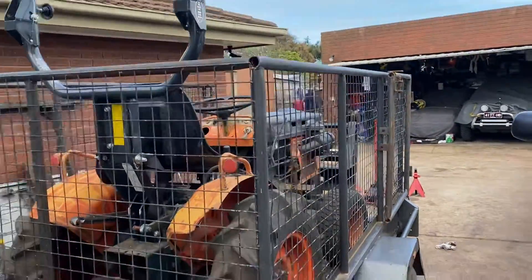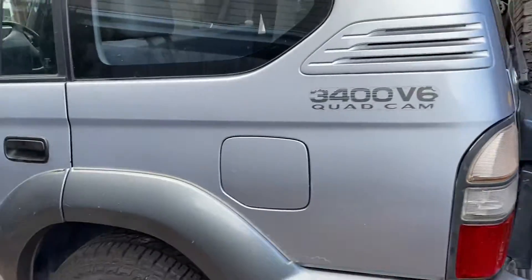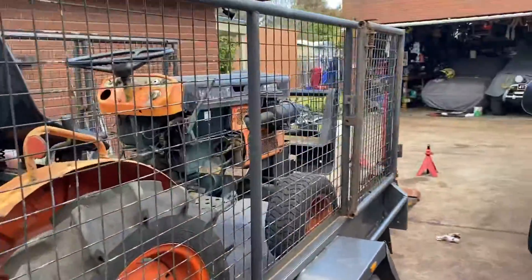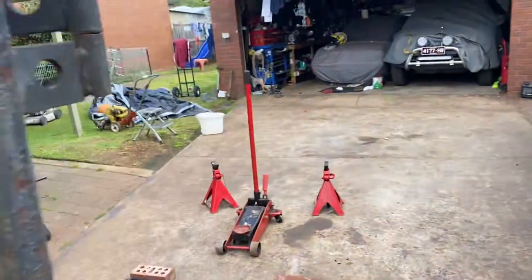She's loaded and ready for the next trip to the block. I don't think I'll be using the Prado for it — I just used the Prado because the tow bar was there. Anyway, that's today's highlight. Enjoy the rest of your day.